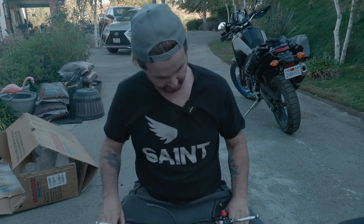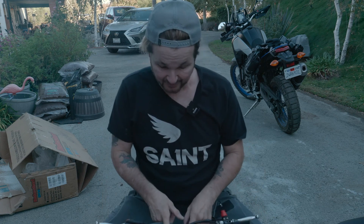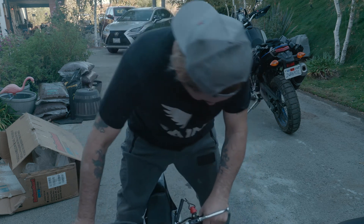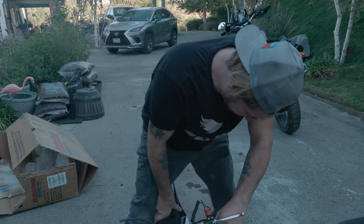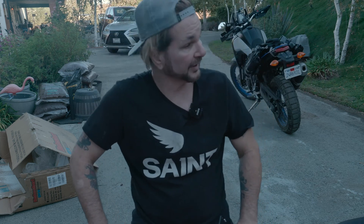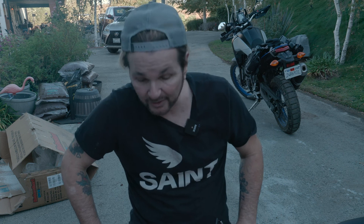I'm big for this bike. Already I realized that I have to undo these things and move the handlebars up. When I'm riding it, I have to sit all the way up, otherwise it puts too much weight on the back tire and it doesn't want to go very fast.